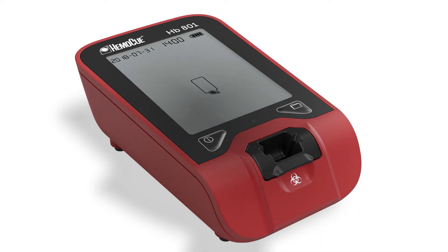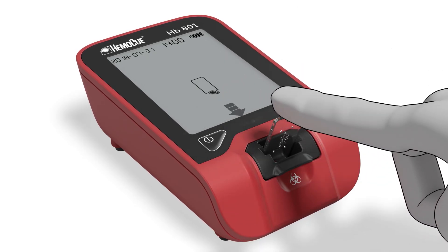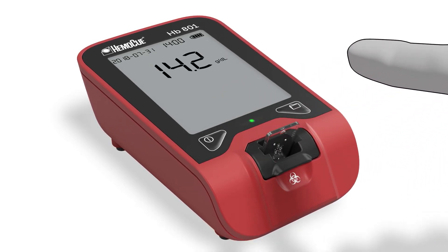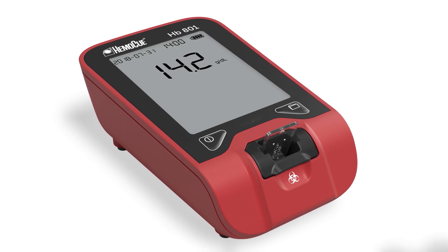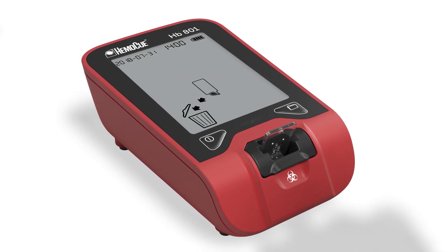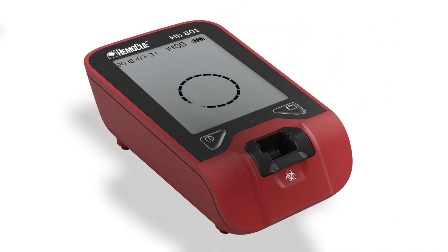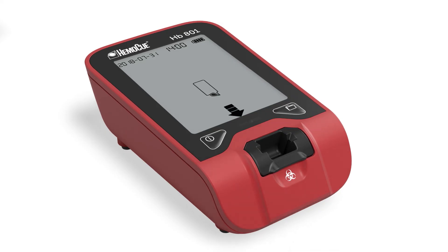Then insert the micro-cuvette and press it down into position. Once the result is displayed, remove and discard the micro-cuvette. The result is displayed for 10 seconds and automatically saved. The instrument is now ready for a new test.